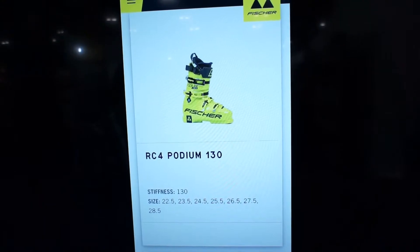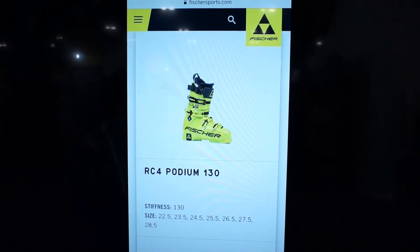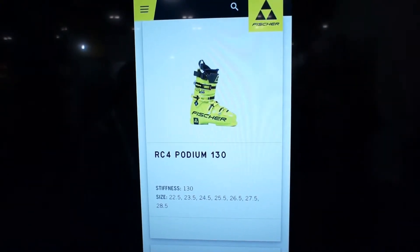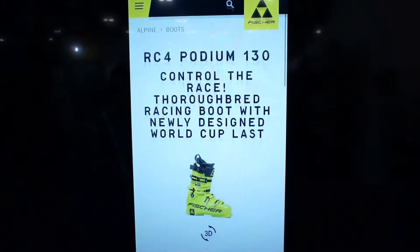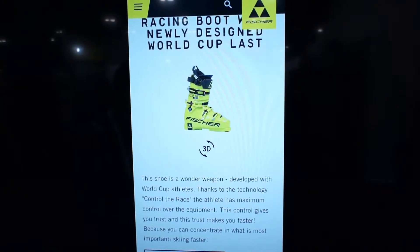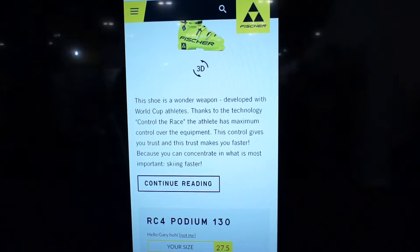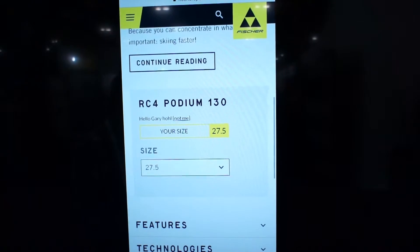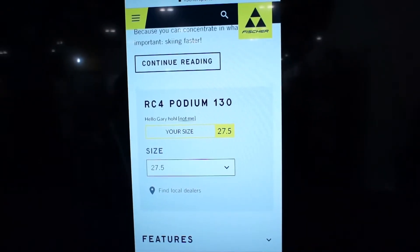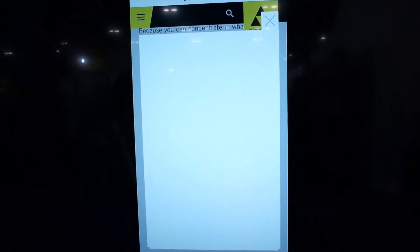We can now browse the full catalogue of Fisher products and select which model will be most applicable to our use. I personally enjoy the RC4 Podium 130. Our ScanFit app has already communicated with the Fisher website and tells me that the 27.5 will be the most applicable boot for my foot. I can then use locally.com to find the nearest retailer that has that boot in stock.